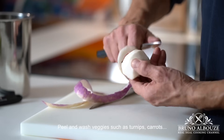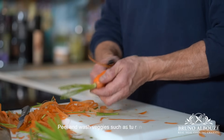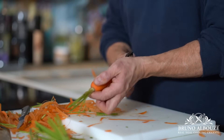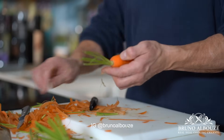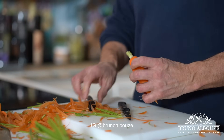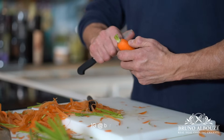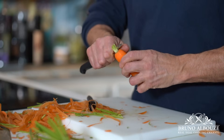Alright, so first off I am going to take care of the vegetables — root vegetables. Depending on the season, you can use any veggies you like. Here I'm gonna pair the protein with two kinds of turnips, amber and yellow, and I'm gonna use carrots as well. And for the carbs, instead of using pasta, I'm gonna serve the dish with baby potatoes instead.